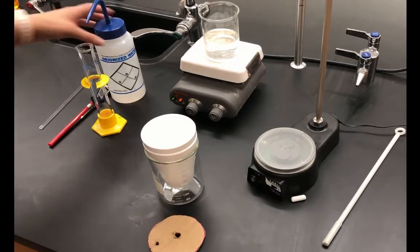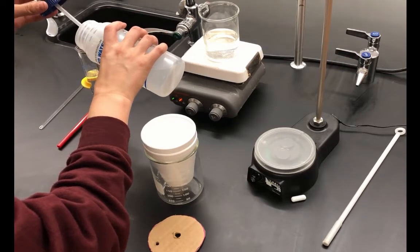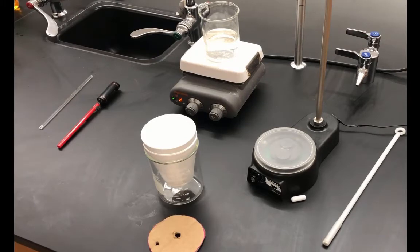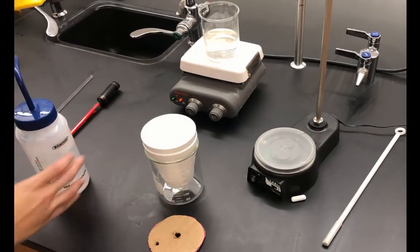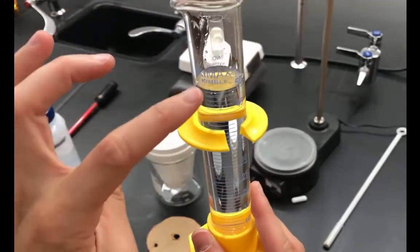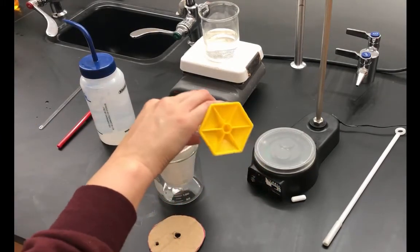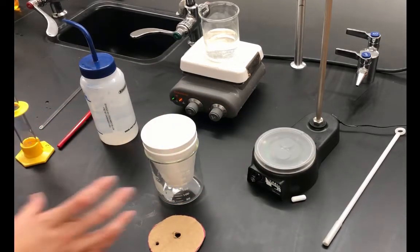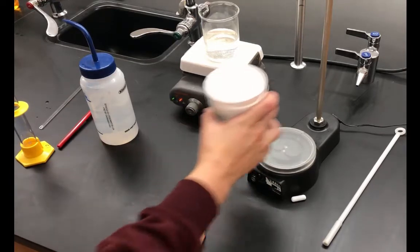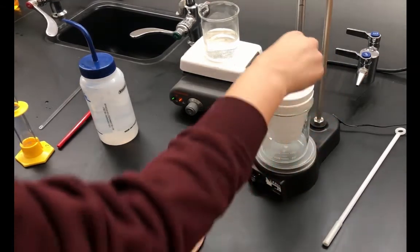I'm going to measure 50 milliliters of distilled water and put it in the calorimeter. Looking at the graduated cylinder right on, I have exactly 50.0 milliliters. I'll add that to the coffee cup calorimeter, place it on the stir station, and add a small magnetic stir bar into the calorimeter.